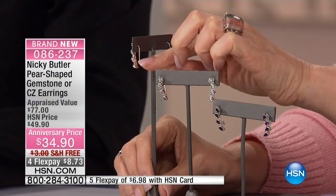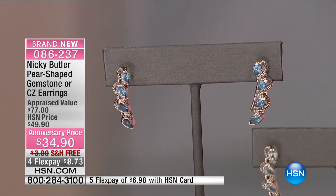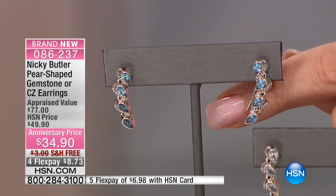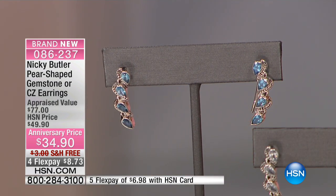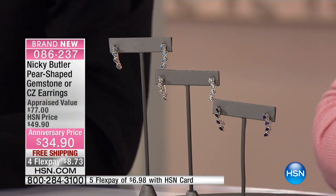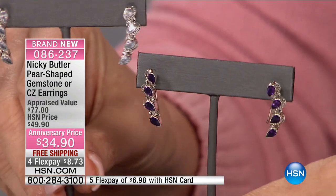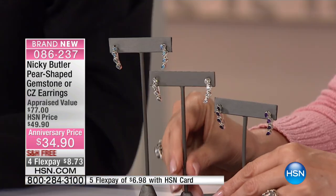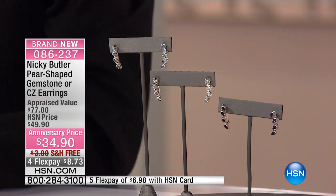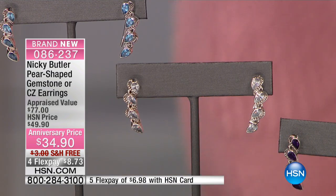You have sterling silver all the way through. All of these are bezel set. There are some CZs on there too, just to give you extra sparkle and shine — it gives you the look of diamonds. These are blue topaz. You also have your choice of amethyst — and that's African amethyst, a really deep purple, ceremonial and strong. And then you've got the CZs. It's sky blue topaz.